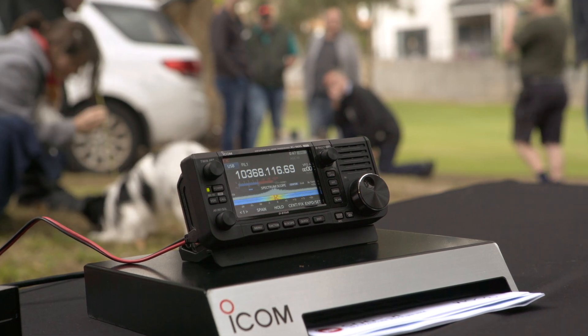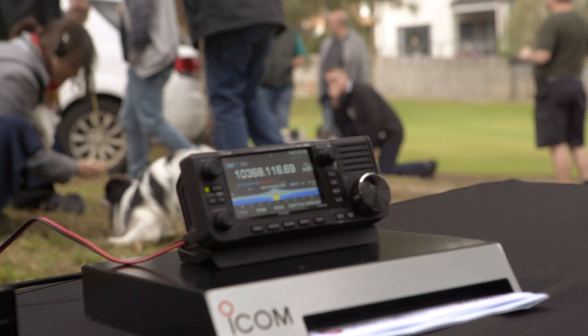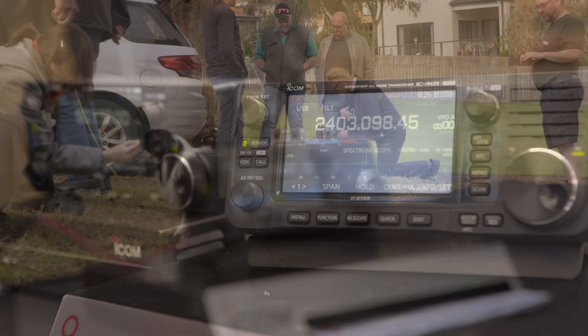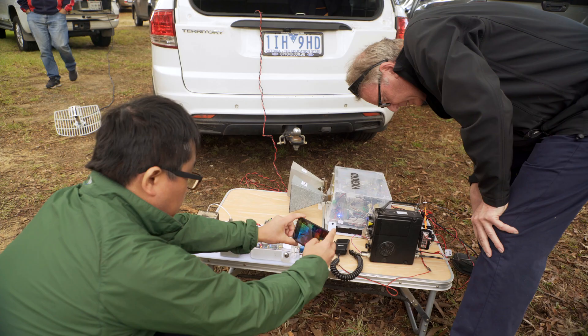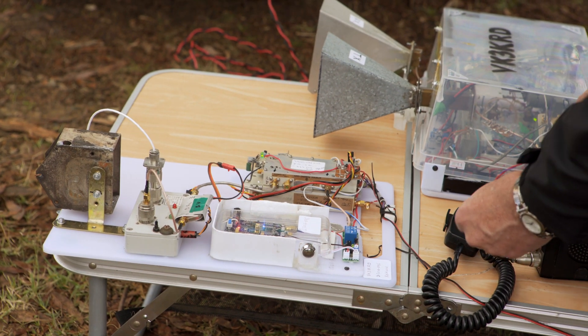CQI on 10 gigs, CQI on 10368.1. So, something's piqued your interest in microwave. Before you dip your toe in, the first thing you should do is find a local microwave mentor or Elmer, because nothing beats local knowledge. Secondly, watch this video.